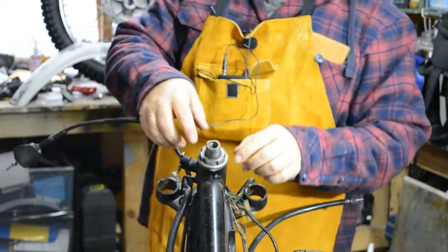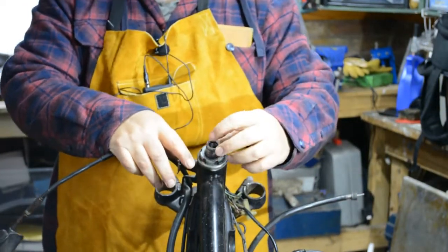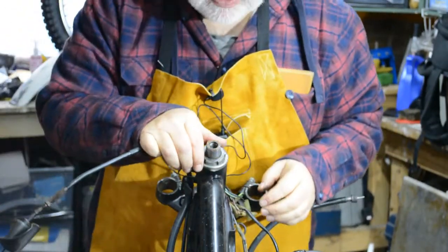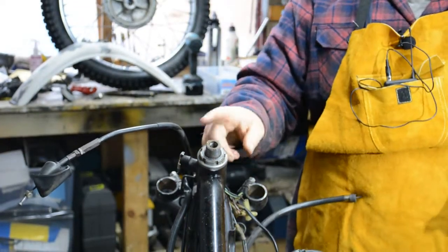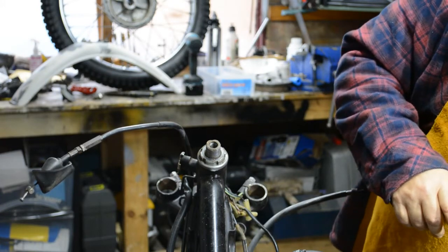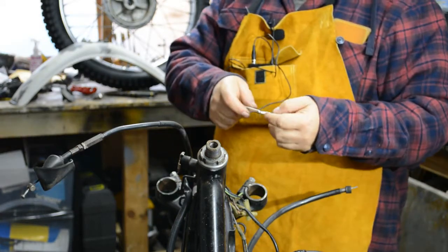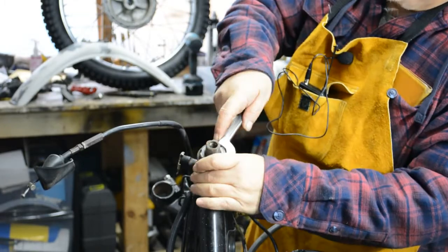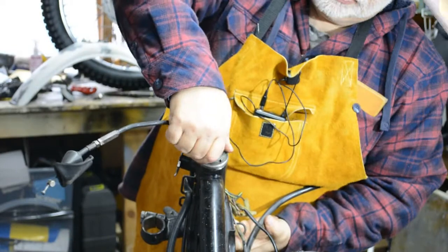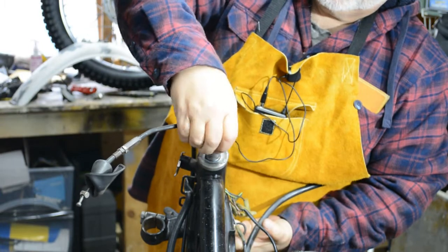We now need to take off this castellated nut — that's obviously holding things down. It looks in fairly good condition, but we can tell better when we get it off. Hopefully the adjustable C-spanner we've got will fit. We'll get that off. That's coming away fairly easy. There's some dust coming out of this — the bearing area is going to be at least full of dust, if not rust.